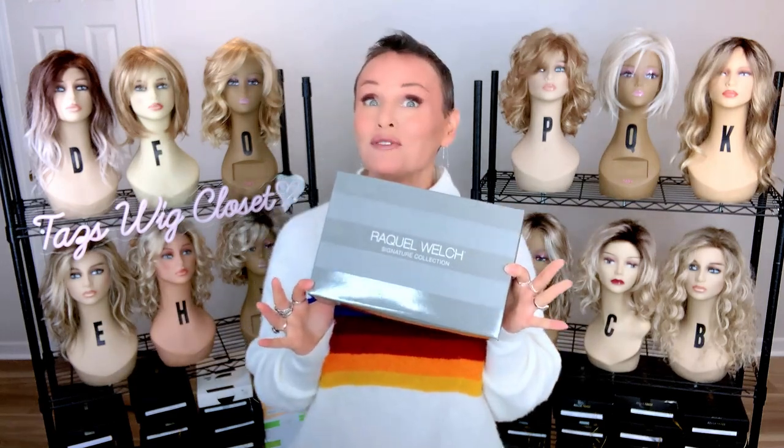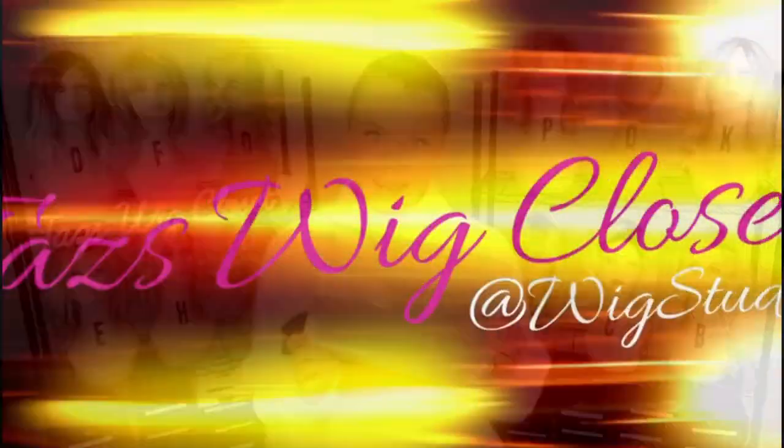Today we're going to unbox and reveal an exciting new style by Raquel Welch.